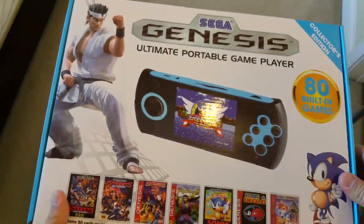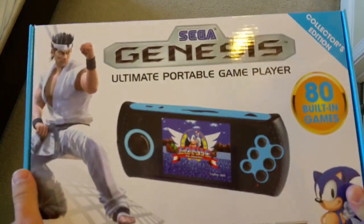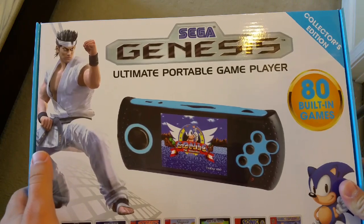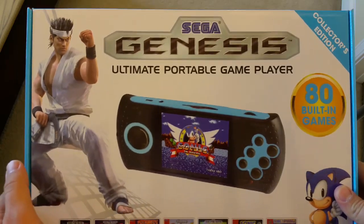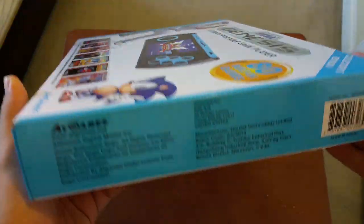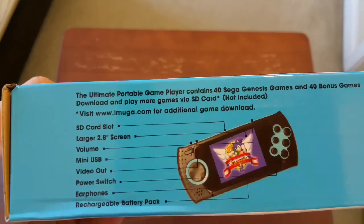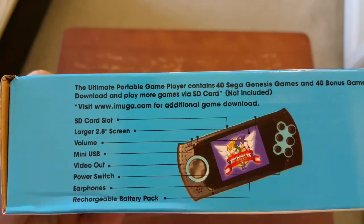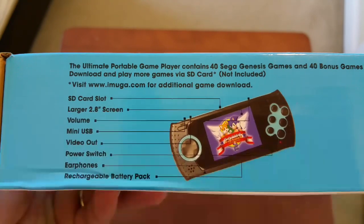There are actually two different versions of this. The one I have comes with the games I just showed you, but there's another version that has Mega Man on the front of it — it comes with an AV cable and a few extra things, which I kind of wanted, but I couldn't find it anywhere. The box also shows you everything on the system: SD card slot, 2.8-inch screen, volume rocker, video out, and power switch.